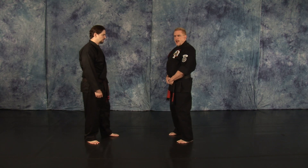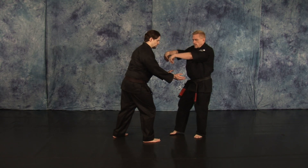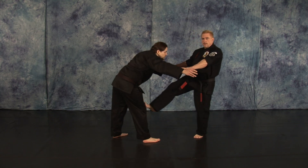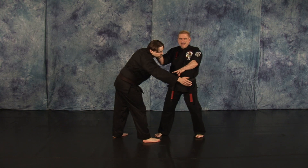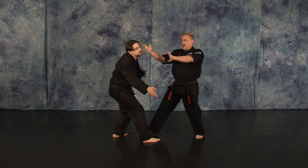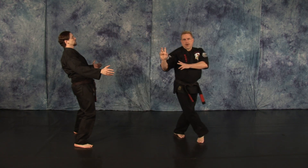As your opponent steps in and attempts to grab or push low, you're going to step back with your left foot. You're going to execute two crane hooks to clear the arm. The right front ball kick. Land with the right diagonal hammer fist to the face. Roll that to a back knuckle. Shuffle up with an elbow up underneath the chin, heel palm of the face. Cover out.